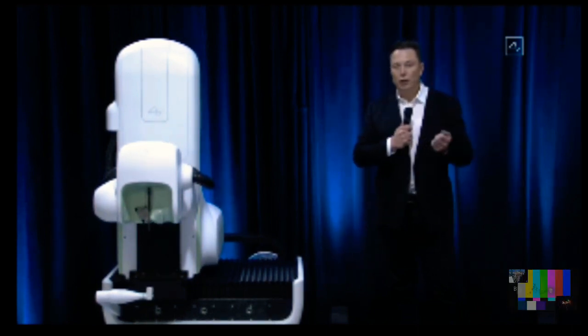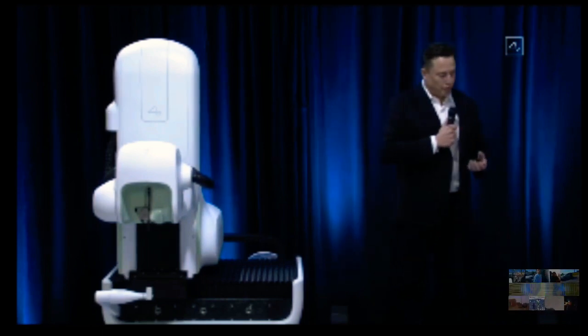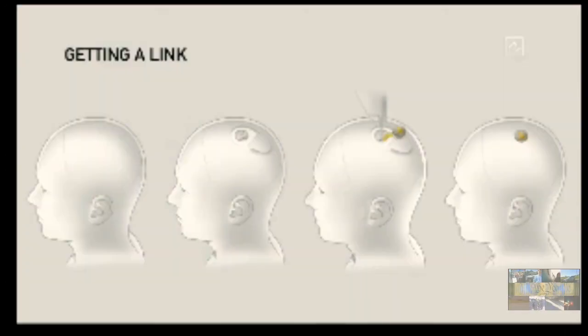You can basically go in in the morning and leave the hospital in the afternoon, and it can be done without general anesthesia. In terms of getting a link, it's essentially: open a piece of skull — you remove about a coin-sized piece of skull — and then the robot inserts the electrodes. The device replaces the portion of skull that was removed, and we basically close that up with a superglue, which is how a lot of wounds are closed. Then you can just walk around right afterwards.